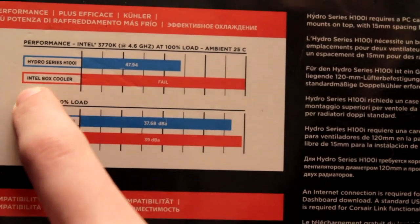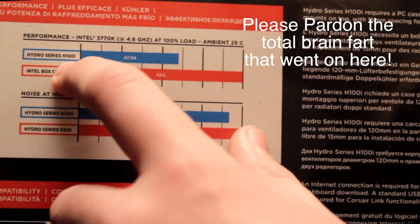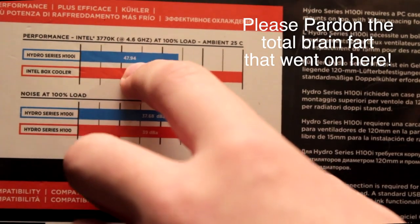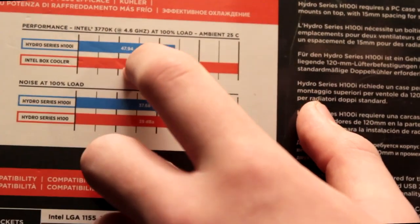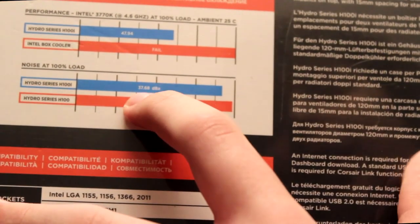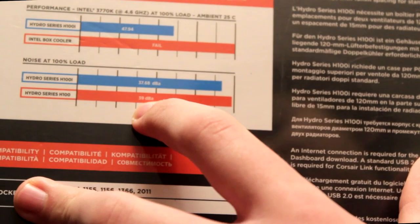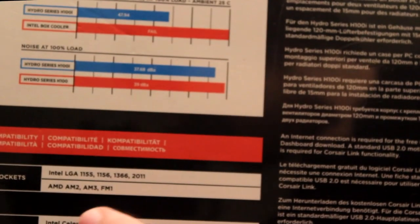You can see that the Intel stock cooler apparently goes off the scale in terms of temperature, and the Hydro Series H100i stays at 47.94 degrees. The noise at 100% — the H100i actually stays at 37.68 decibels. The original H100 was about 39, so about a 1.5 decibel improvement. Whether you're going to notice that much, I literally don't know. You can see all the socket types and processors it supports here.